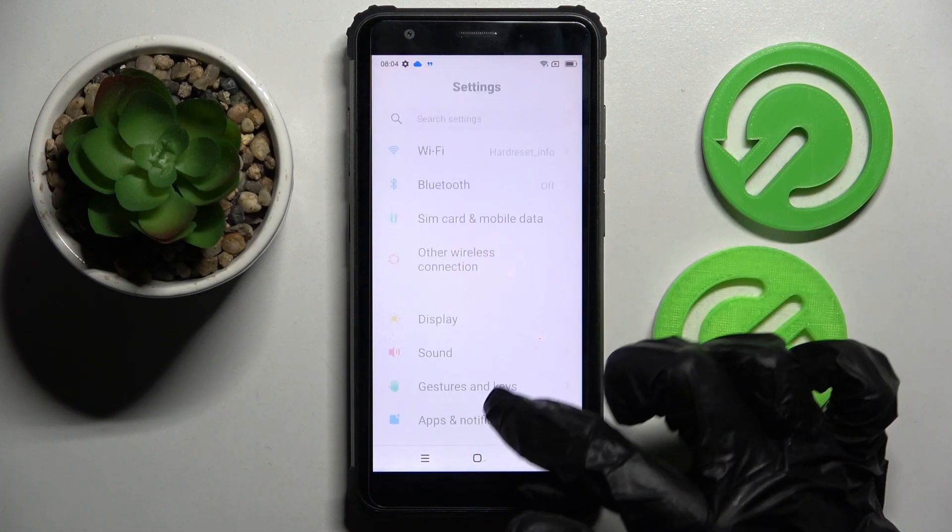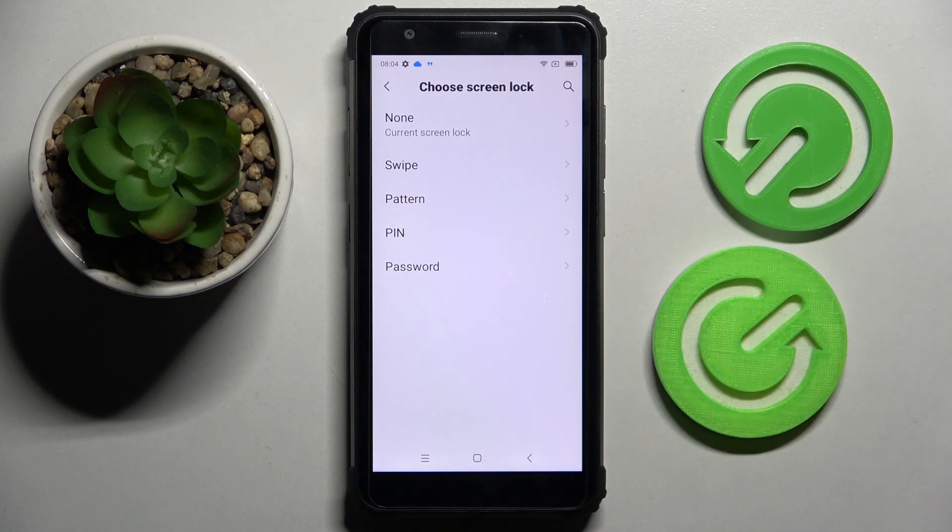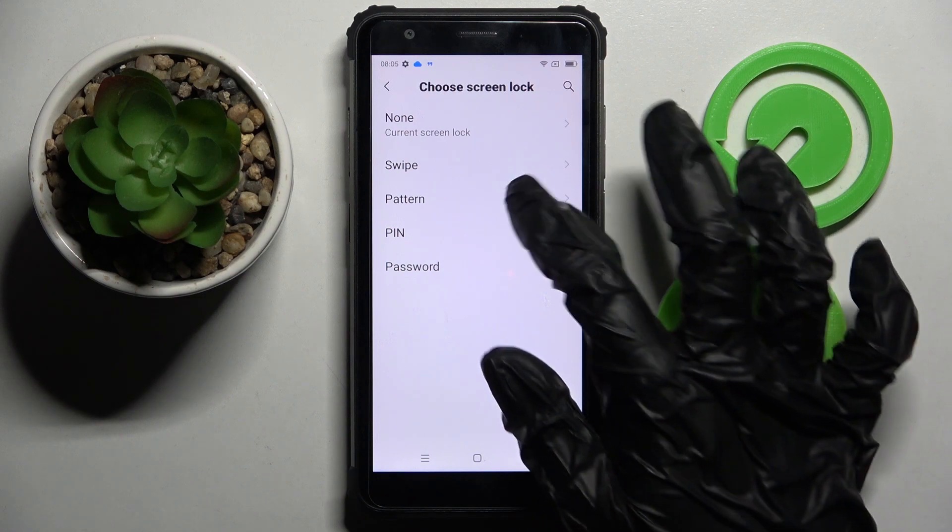Firstly, open Settings, scroll down and choose Security. Now you need to tap on Screen Lock and tap on the best login method for you: Pattern, PIN, or Password.